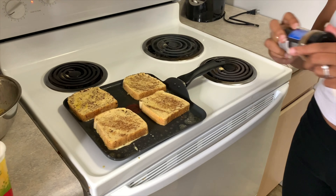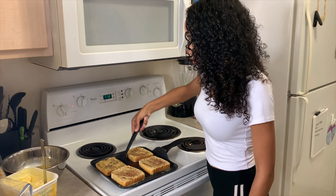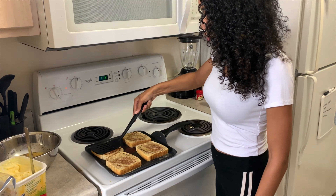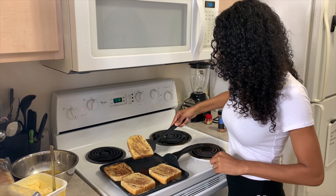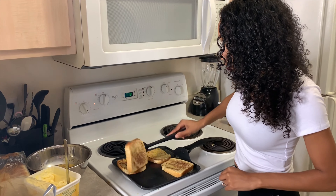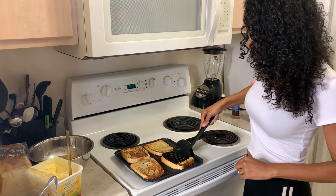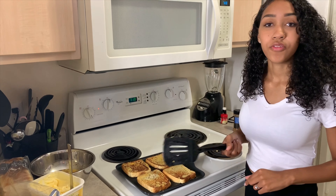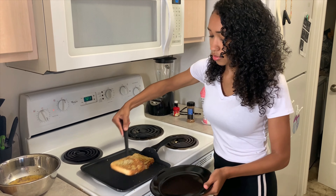After about three minutes you want to flip it over. I like mine a little bit more crispy, but you can judge it however you want. Then wait for it to cook on the other side. Once they're done cooking, you just want to plate them.